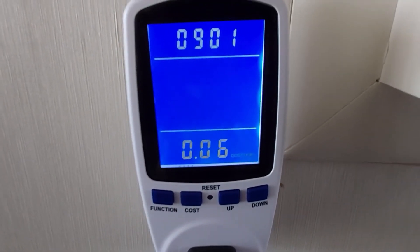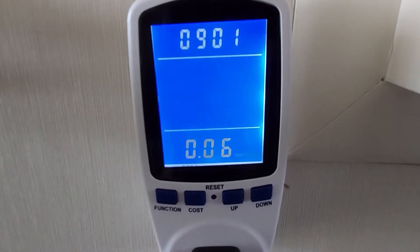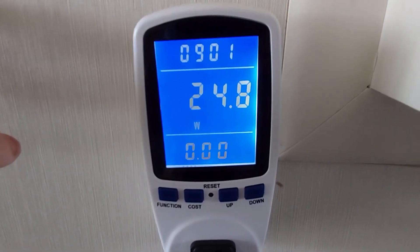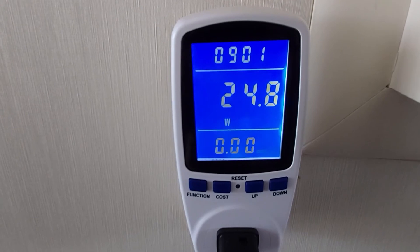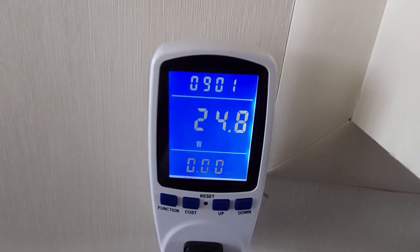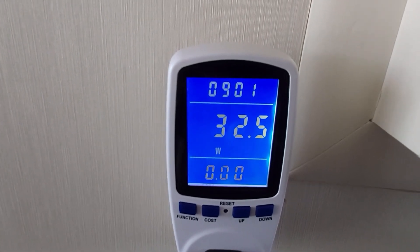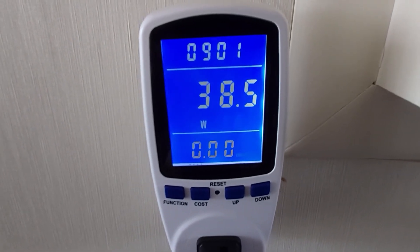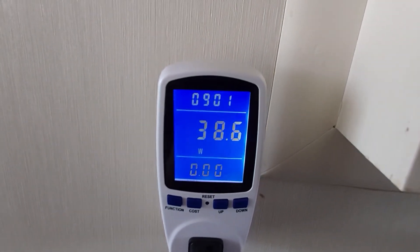You can also program the cost into it. Once I hit cost, I went ahead and entered 0.06 cost per kilowatt-hour — I believe that's what I saw on my bill, though I might be wrong. You can see the fan is running at almost 25 watts on low. On the second setting, medium, it went up to 32.5 watts. On high, with the fan getting a lot louder, it's using 38.5 watts — close to 40 watts.